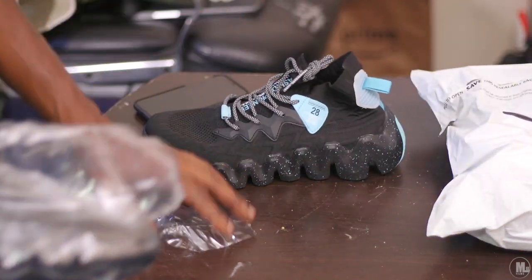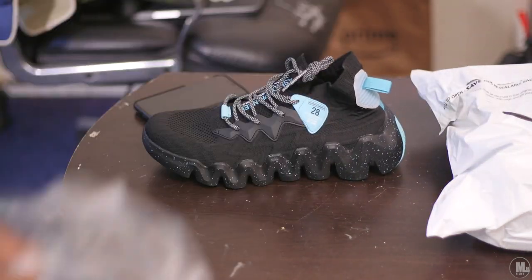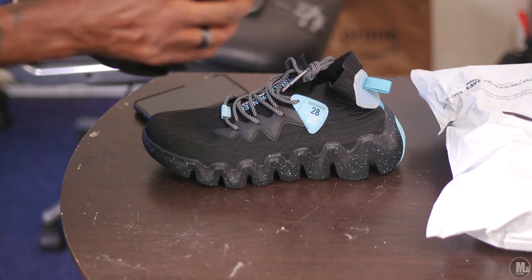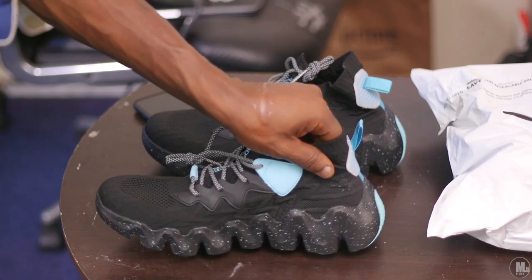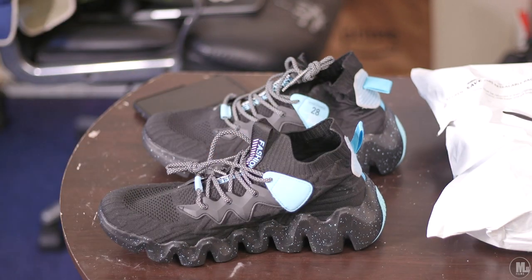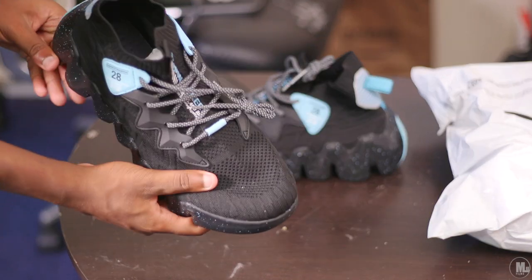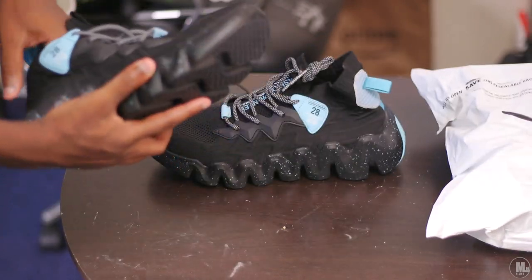They kind of resemble Yeezys a little bit. When I took them out of the box, my first initial reaction was that the material feels really good. I had my son check them out — he felt the inside and said, 'Oh man, this feels good!'